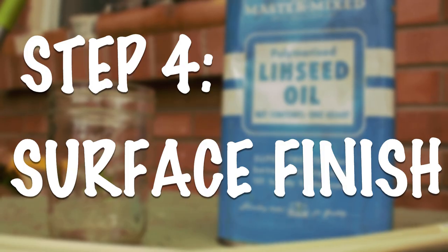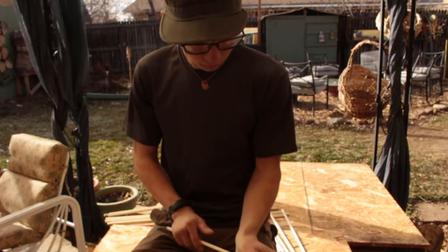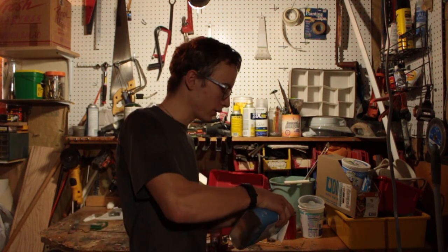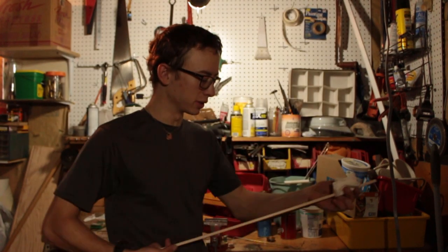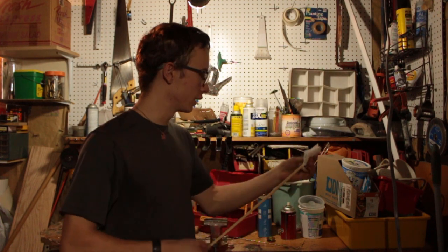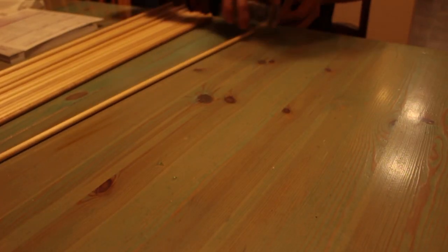First off, there is no way to sand a cylindrical object without people making jokes about it, and I embrace that — put all you want in the comment section, I give you my blessing. I'm just going to sand each of these shafts down to 220 grit and then wipe them down with a little bit of boiled linseed oil. After they're oiled I'm taking a second to burnish each shaft with a glass jar — this compresses the top fibers of the wood making them less prone to breaking and also smoothing them out.